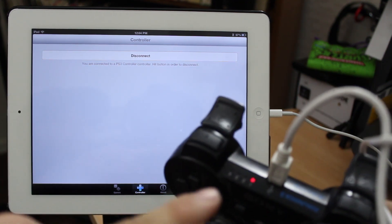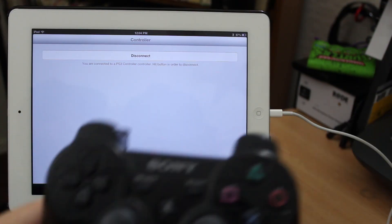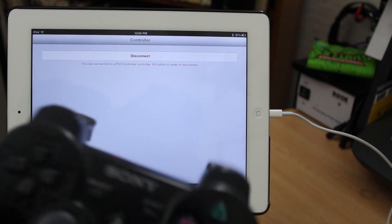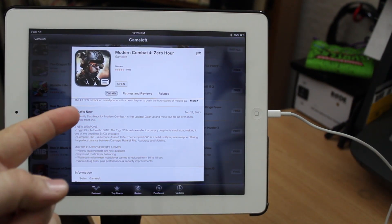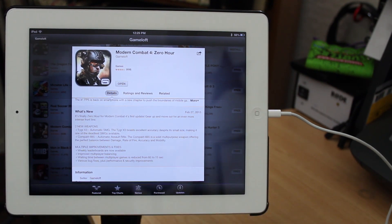Now we can go ahead and unplug the USB cable — as long as you see that single red light, you're good to unplug it and it's all set up and connected. So let's go ahead and get a game set up. Now the biggest question is: will this work with first-person shooters? And the answer to that is yes. So I've downloaded Modern Combat 4 and we're going to open this up.